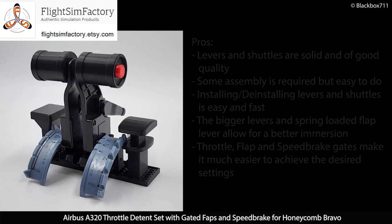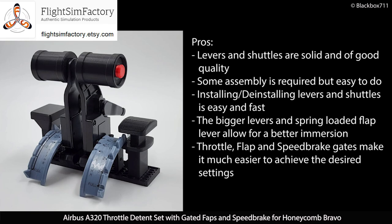My personal honest opinion: the pros are that the levers and shuttles are very solid and of good quality. There is some assembly required but it's easy to do. Installing and uninstalling the levers and shuttles is easy and fast, so you can quickly exchange them with other levers when you change flight simulators.